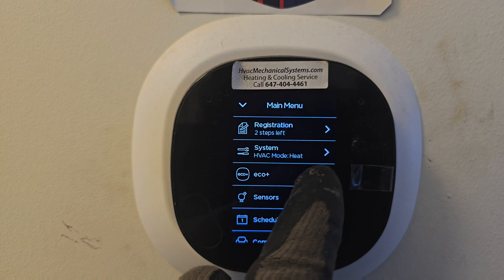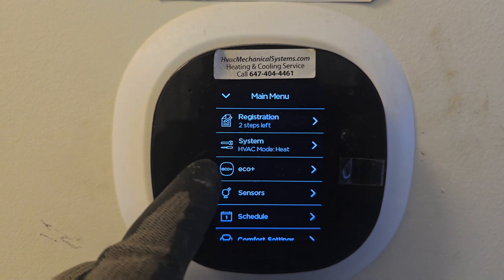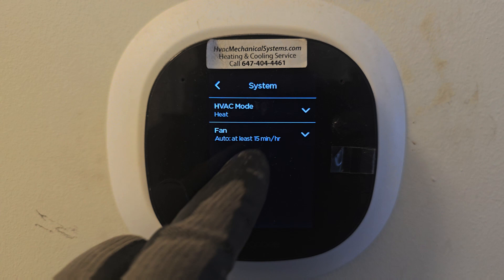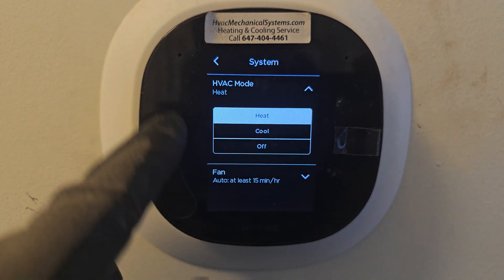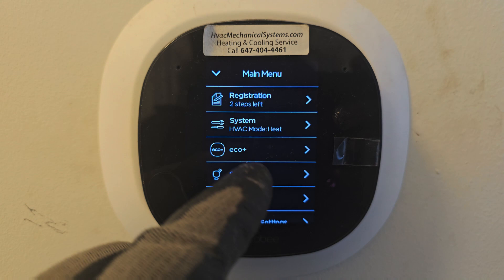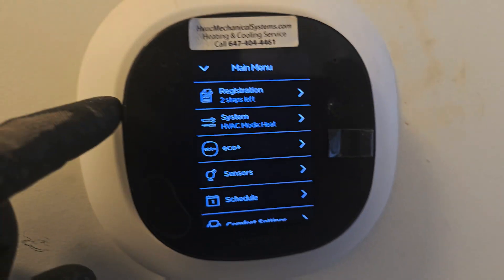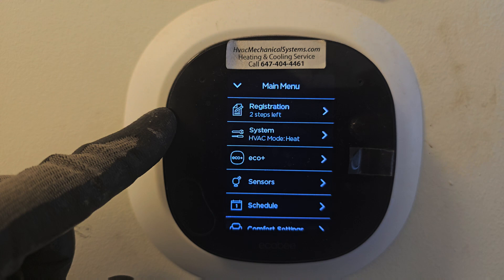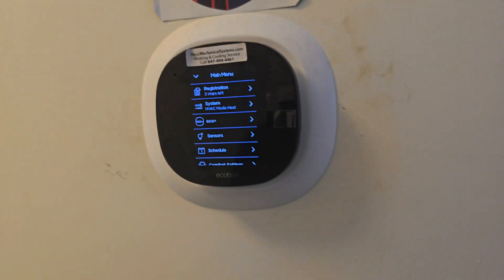System heat back up. System mode heat. So let's see what's happening.